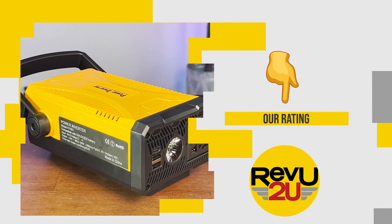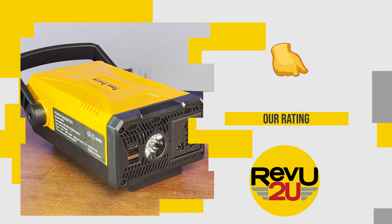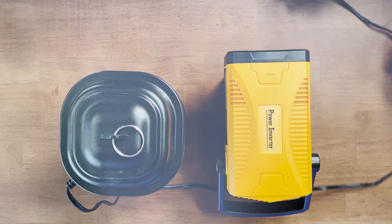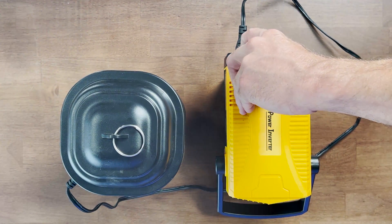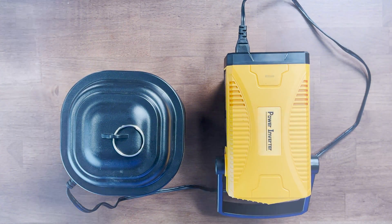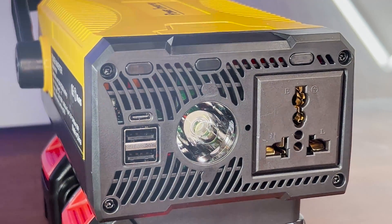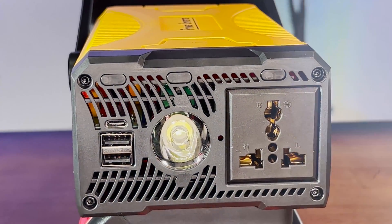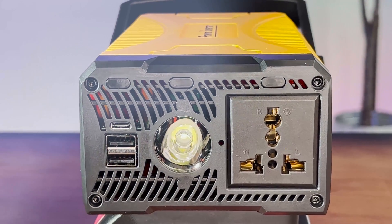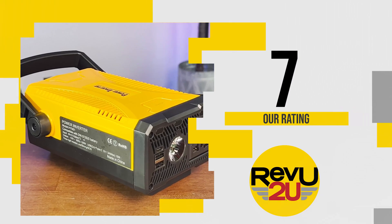So on a scale of 1 to 10, what do we score the Azure Power Inverter for 20-volt DeWalt batteries? Aside from being an off-brand product jacking DeWalt's color scheme, it's a pretty decent power inverter. It works exactly like it should — AC power for small appliances under 150 watts, great for emergencies when you need some juice, and every day for charging phones, tablets, and various small electronics. We're giving it a 7 out of 10.